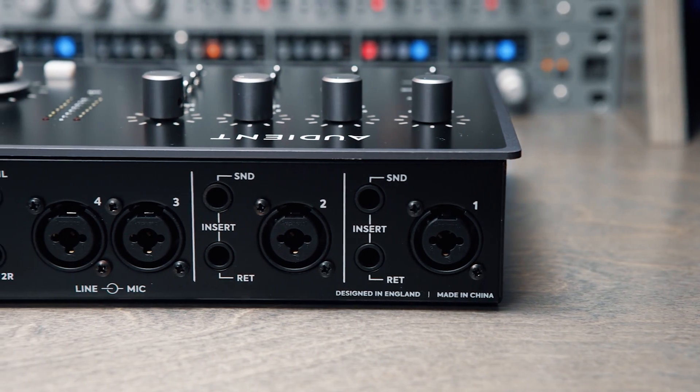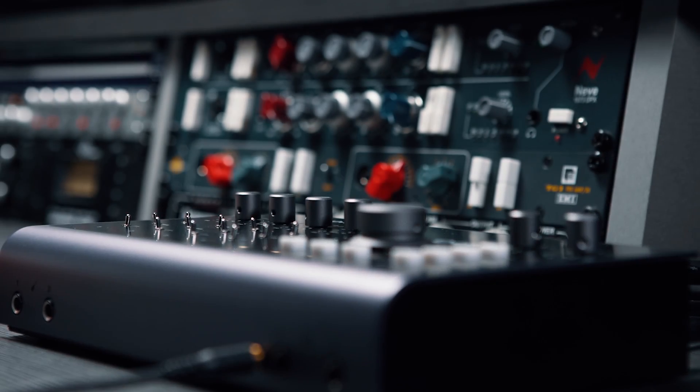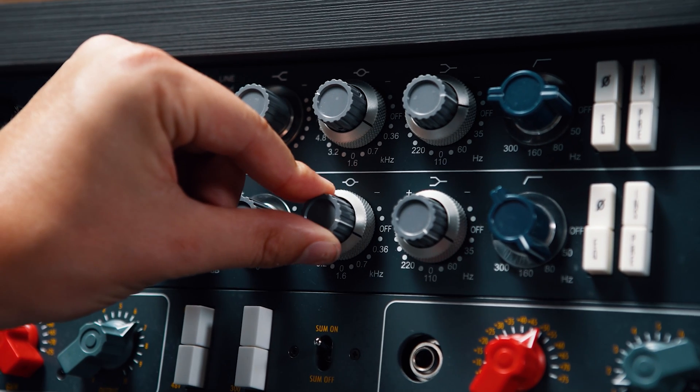The return connectors also give you direct access to ID44's class leading converters, bypassing the built-in preamps and allowing you to record analog gear such as standalone preamps without changing their character.